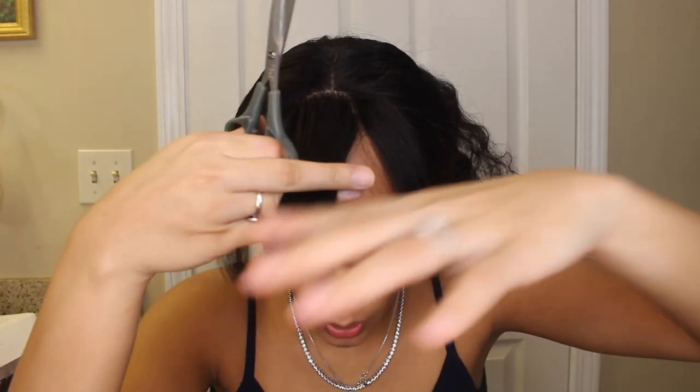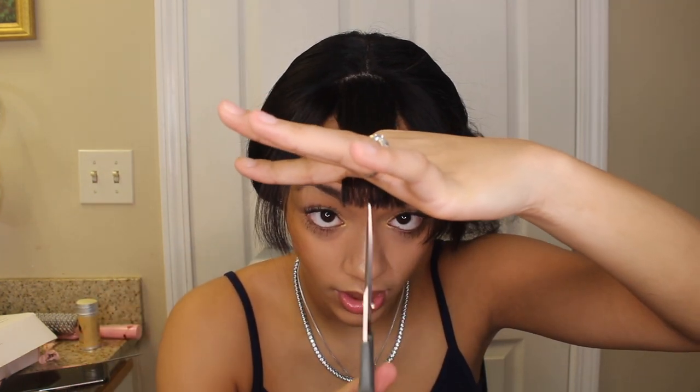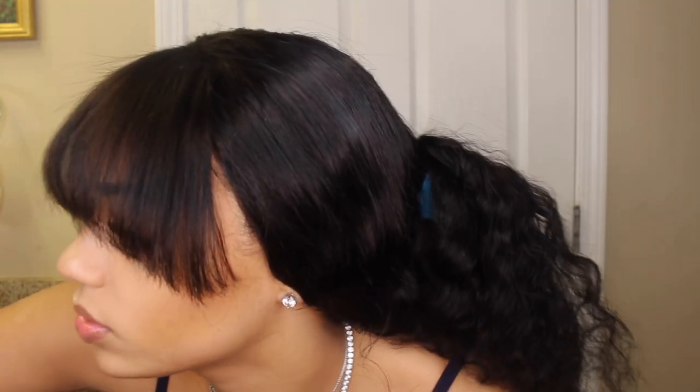The bang is pretty much how I wanted it, so I'm only gonna go in and cut a little bit more with my scissors to get the frayed look. I did this for Halloween and I wasn't too happy with how it looked because I think I did a little bit too much. I really don't like the way the bangs are kind of going to the side.